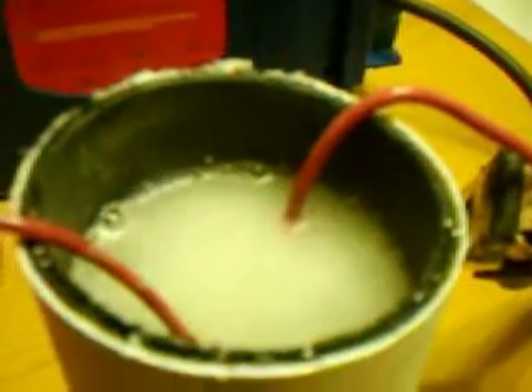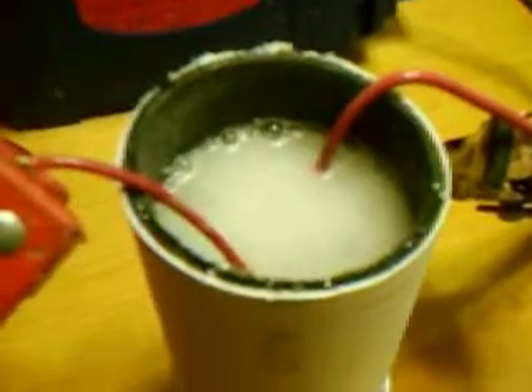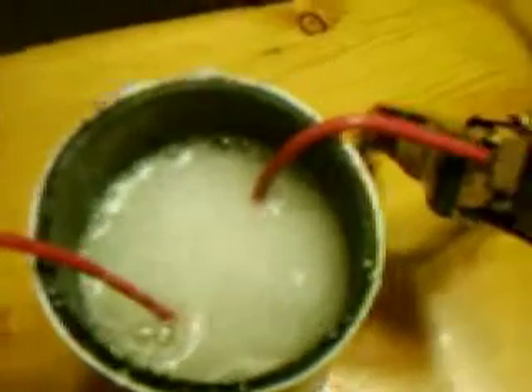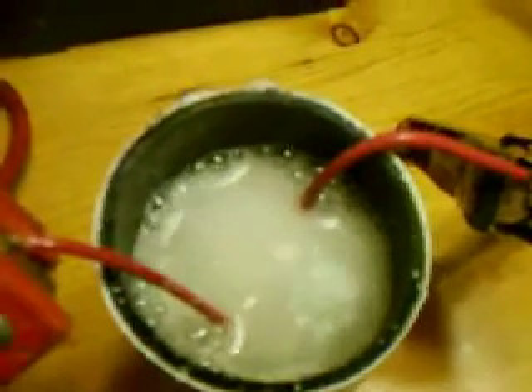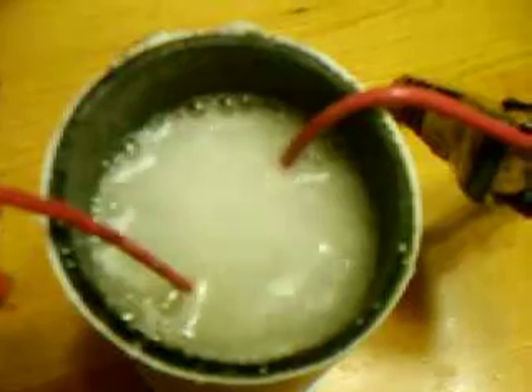Thank you very much for looking at this, and to all you guys on eBay — happy bidding! Here's the Mini Gen; I'm going to start this one out for only 99 cents and work its way up. By the look of it, I estimate it would produce about half a liter a minute. I put about three teaspoons of baking soda for my electrolyte. Have a nice day, and if we all stick together we could find a way to grow this consistently with new inventions. Thank you — the Mini Gen.